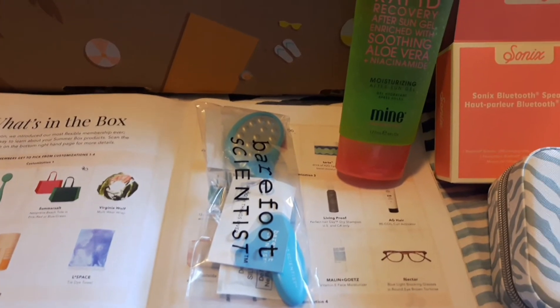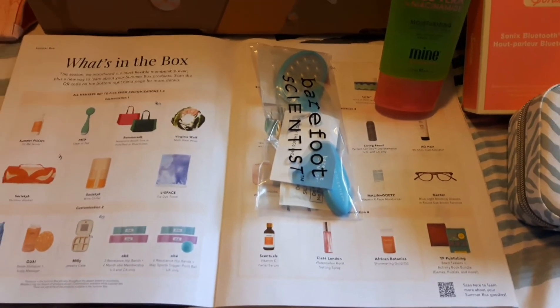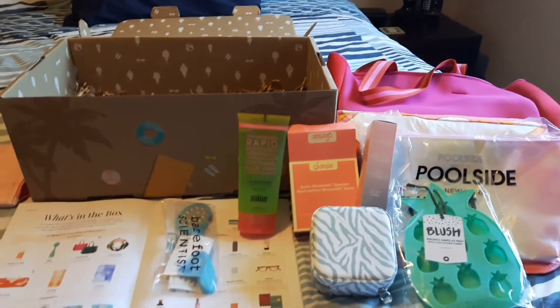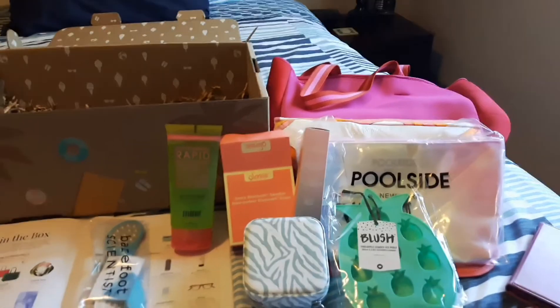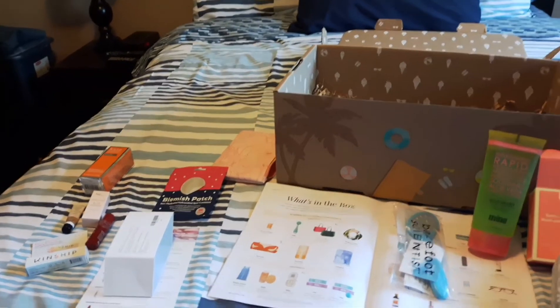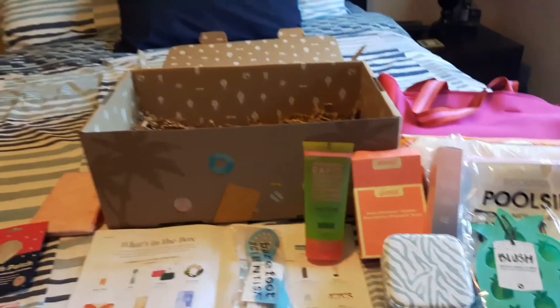The last thing I got was this little pedicure file from Barefoot Science. I have a really great pedicure file I love, but this may just get tucked into one of my toiletry bags when I travel. Overall I'll add up the value and tell you the total. I definitely got my value — I'm much happier than I was with the spring box. I'm really excited knowing the lockdown is ending and we're putting up our pool. Have a great day, everyone!